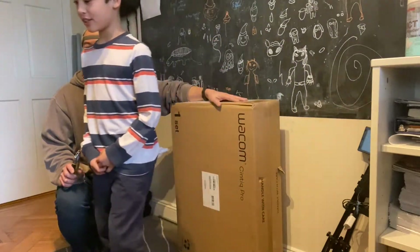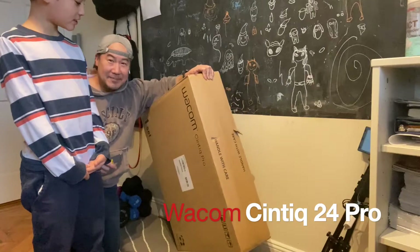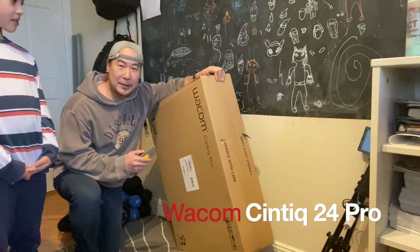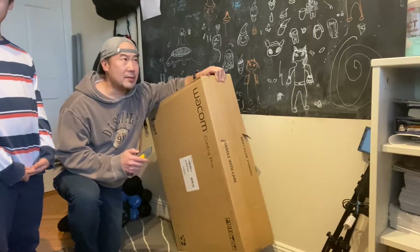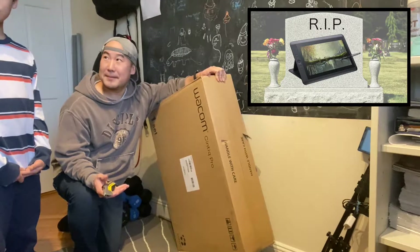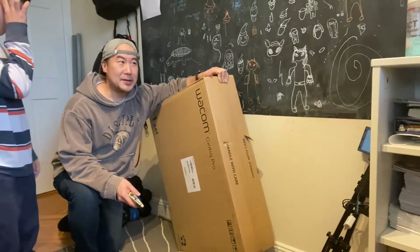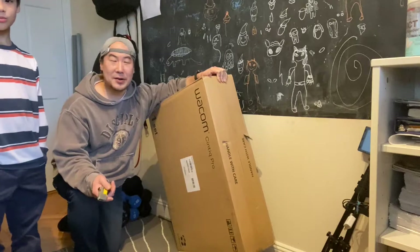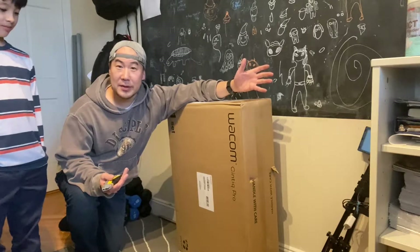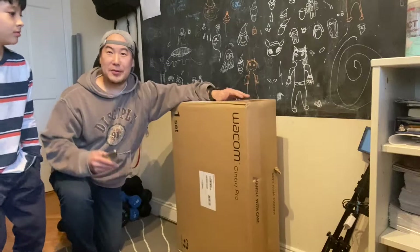My name is Xavier and I am nine years old. Together we're going to try unboxing this new product. This is called the Wacom Cintiq Pro — the Wacom Cintiq Pro. This is a 24-inch tablet display model which just came in, and this is going to replace my 13 HD, which the cables broke. So I had to go order one, but it was going to take a long time since I had to order from Japan.